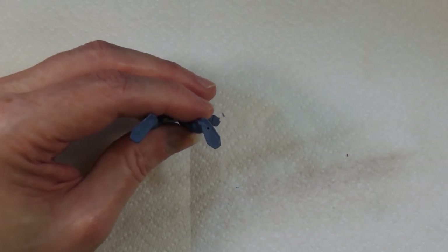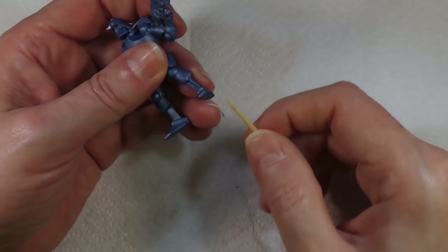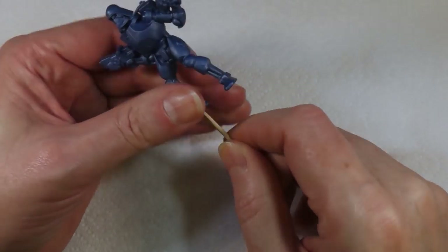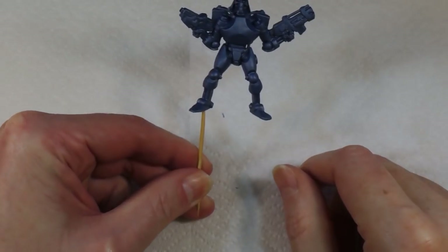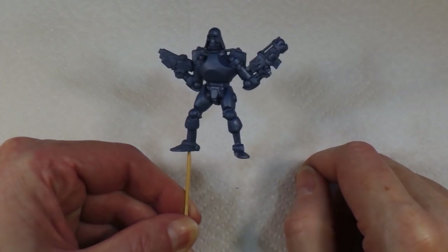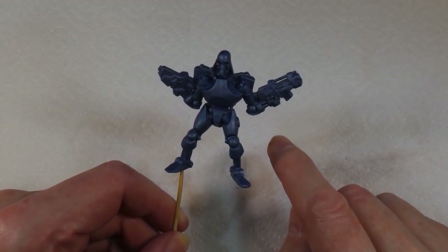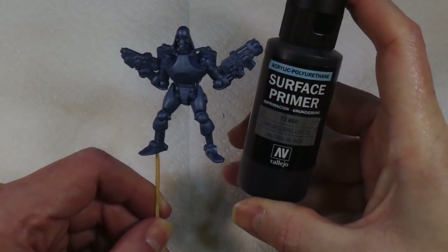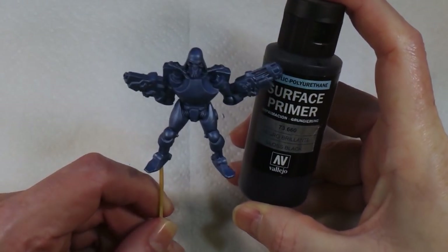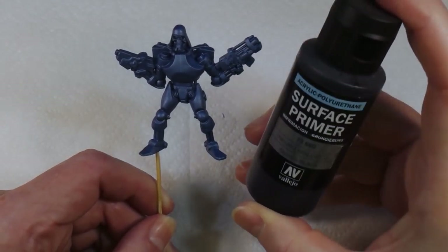Right, we take a cocktail stick and shove that in the hole, and now we've got something to hold him while we're painting him. The next thing is to put a primer coat on him. I'm going to use this gloss black because I'm actually going to do this guy silver to start with, so we'll give him a gloss black base coat.